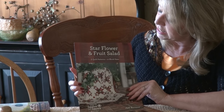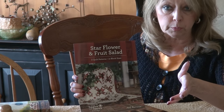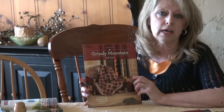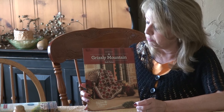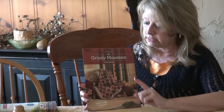The Star Flower and the Fruit Salad — Star Flower is great if you want to focus on the bigger floral prints in my fabric line. My newest one is Grizzly Mountain, which is part of my great-great-grandmother's collection. It's kind of a cross between a bear paw and a delectable mountain, and this is the only one that offers only one quilt size.